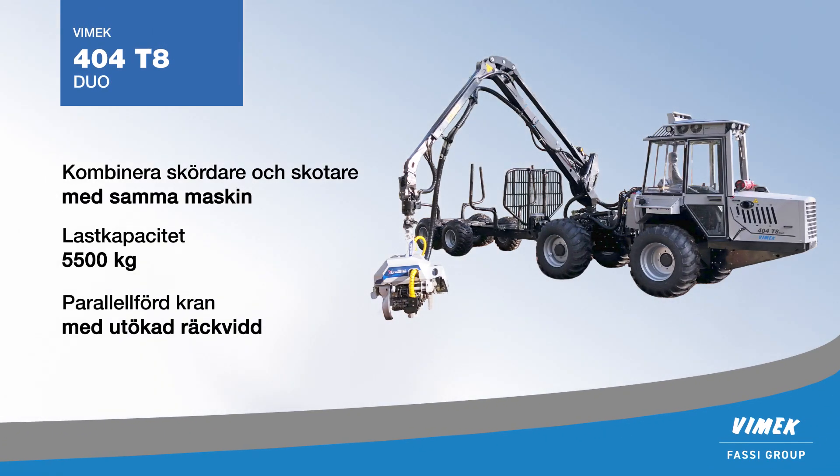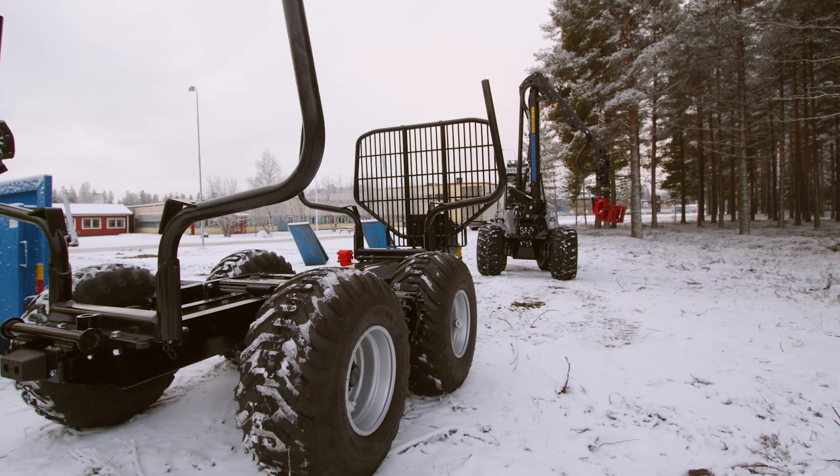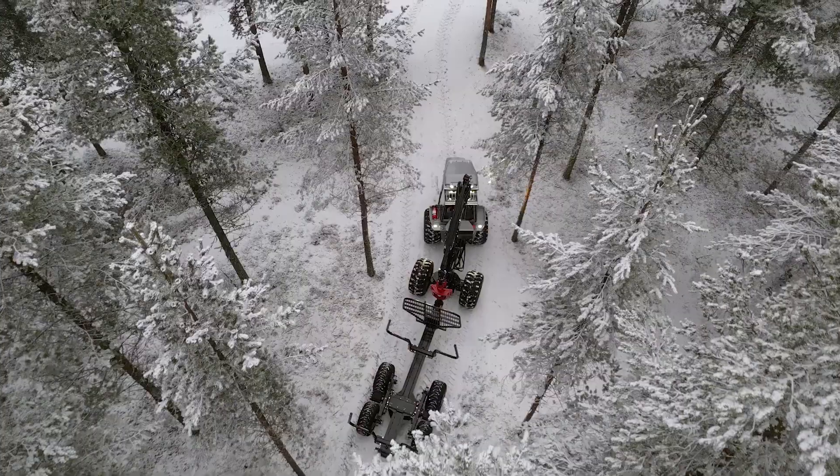The Vimec 404 is also available as a combi version, the 404 DUO. By replacing the harvester head with a grapple and attaching a driven trailer, you can perform forwarder operations with the same machine.